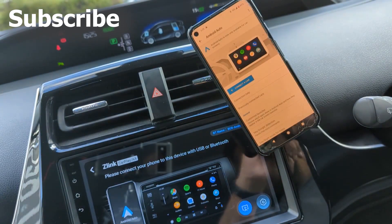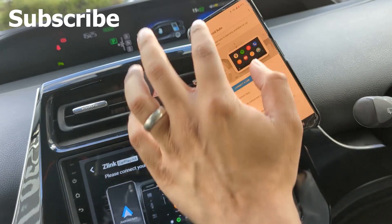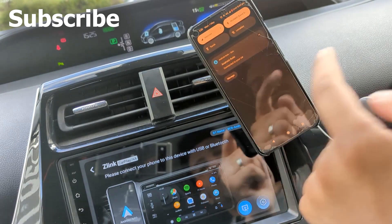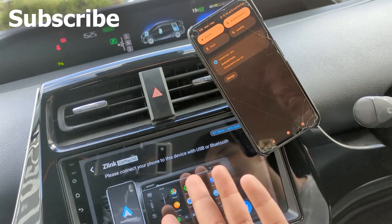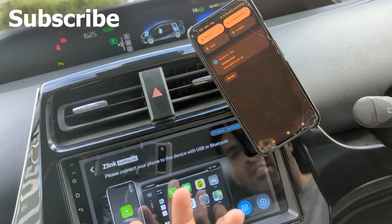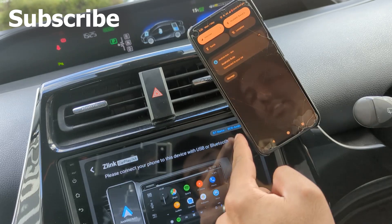Okay, first things first — this is the problem. I've already got it, it's already showing. Look up here: it says Android Auto connected to your car, but over here on my system, is it looking connected? No, it's not connected — it's asking me to connect via Bluetooth. So it makes no sense. Here's the Bluetooth name, you can just about see it: BC8. That is going to be important, so keep an eye on that.